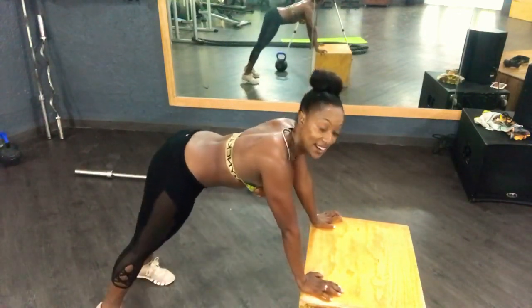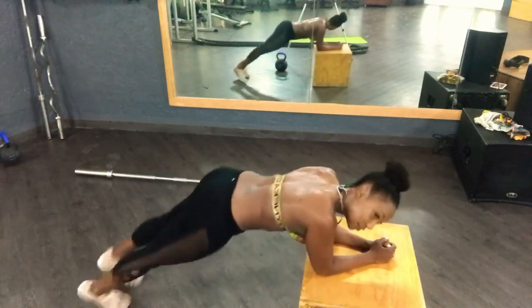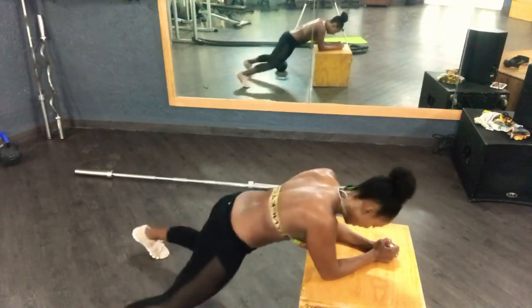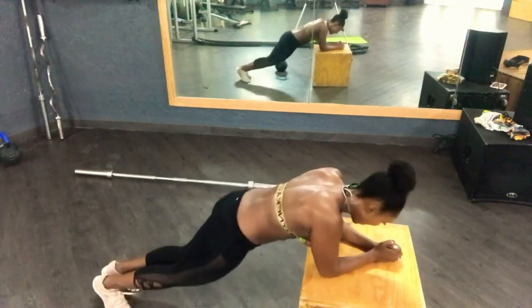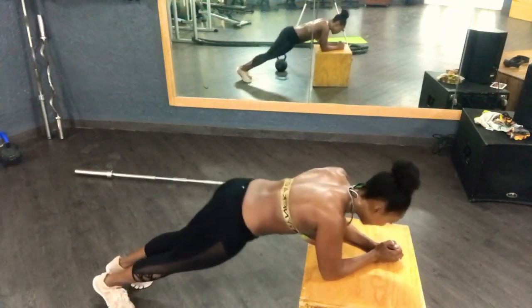I'm going to turn right here. Bring your feet apart, bring my elbows down, and do some jacks. Jack — that's it. Ten, nine, eight, seven, six, five, four, three, two, one. Good.